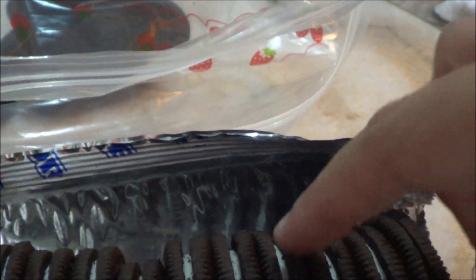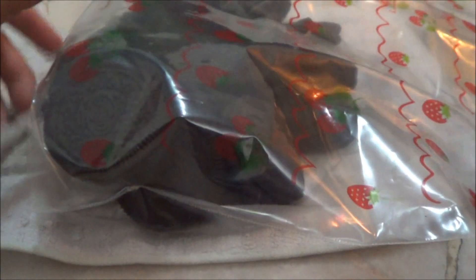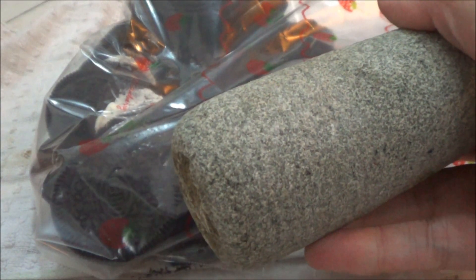I'm going to crush them. I'm using my mom's — I don't know what it's called in English — but this is a little 'sombatu'. So I just crush them up like so. As you can see, there is like a bag full of Oreo crumbs, so I'm just going to crush it a little bit more.